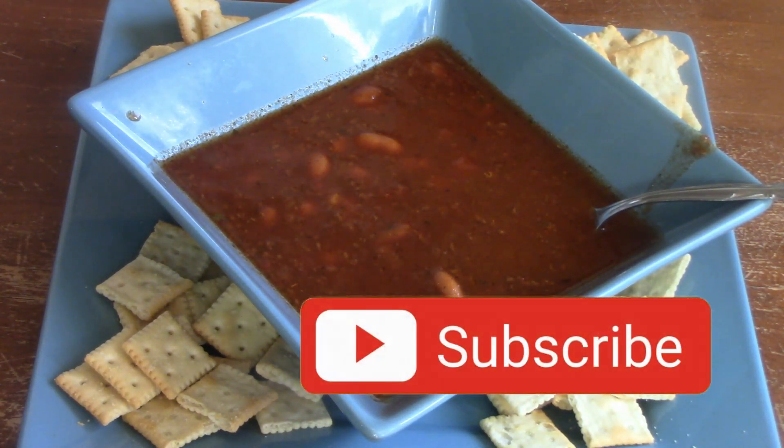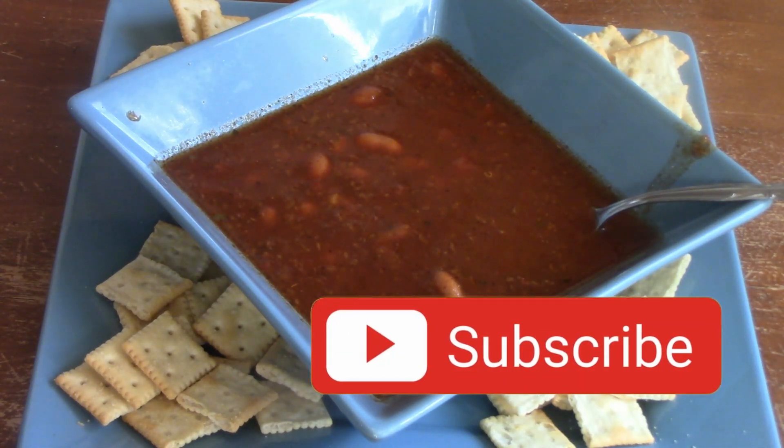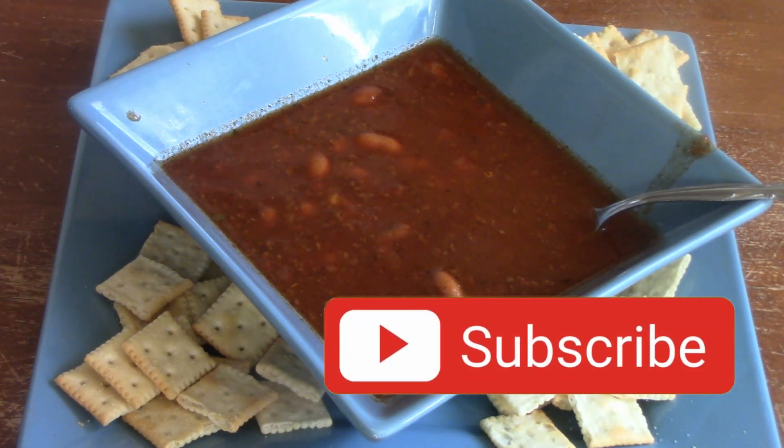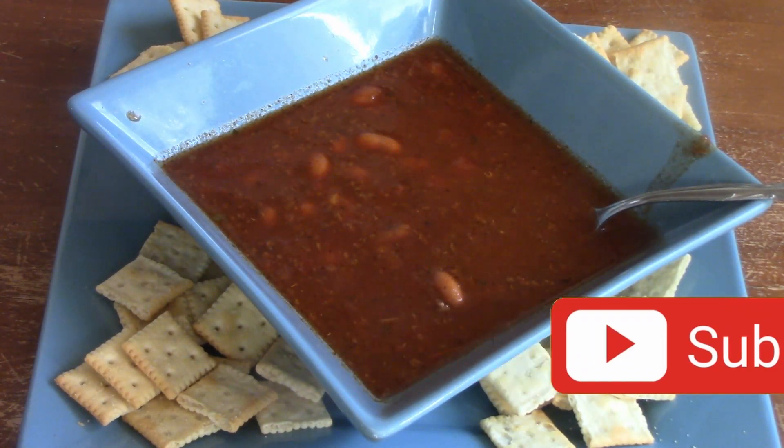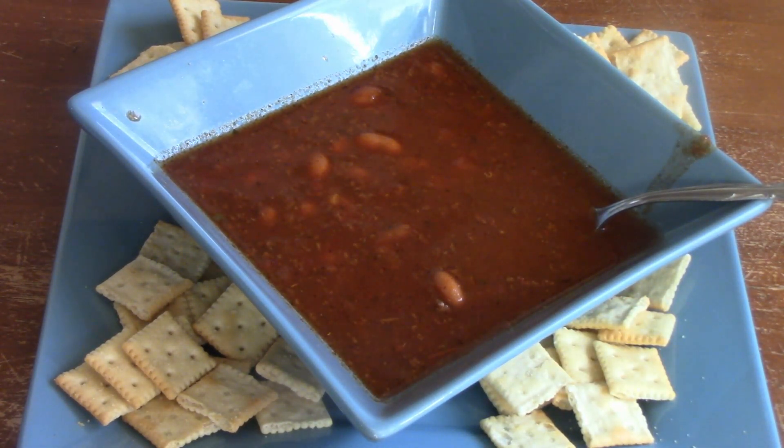So anyway, if you liked this video, please give me a thumbs up and comment because I love hearing from you. Until my next video, I hope you enjoy. And I want to give a shout out to my son Alex, who does the thumbnails now — he uploads, he edits, and everything for me. It's a big help with everything we've got going on right now. Bye, y'all.